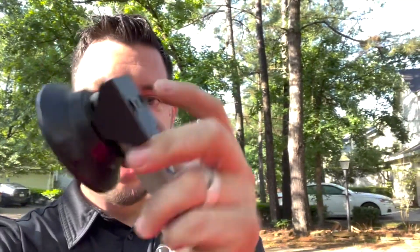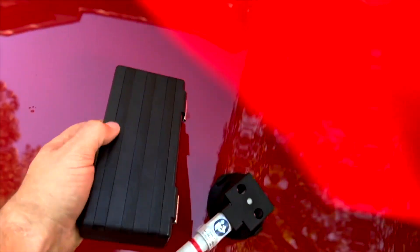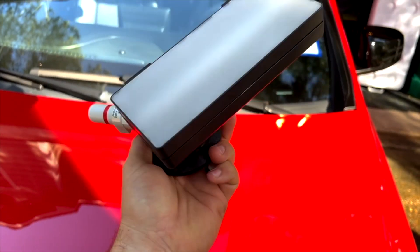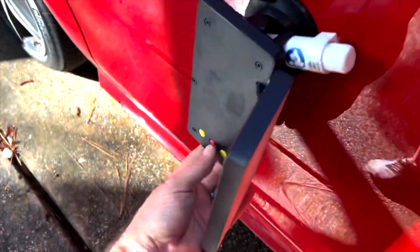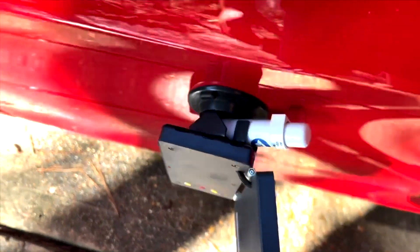Buy yourself a wood suction cup. It usually comes with a little stem — knock that stem out, get it out, make it flat. Now watch the magic. Take this guy and bada bing bada boom — you now have a wood suction cup on here. So now you just take this guy right here.